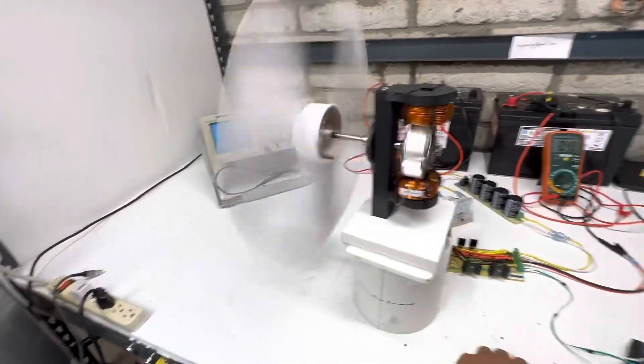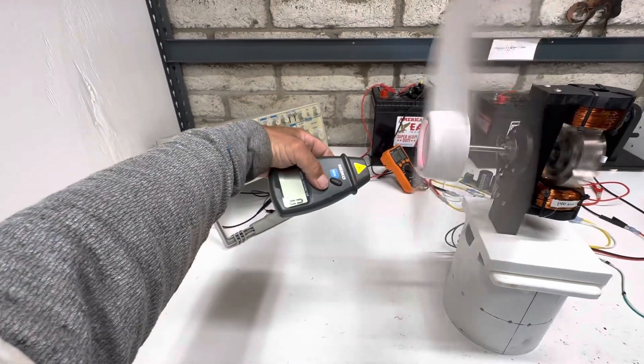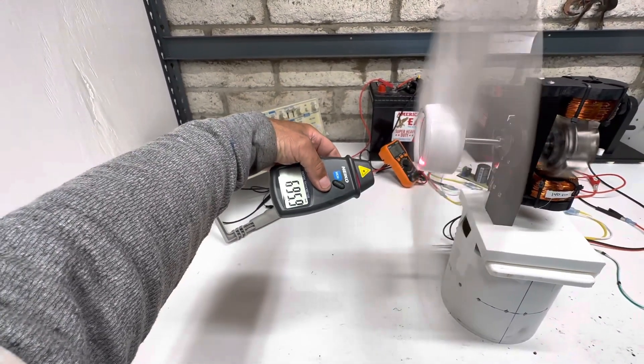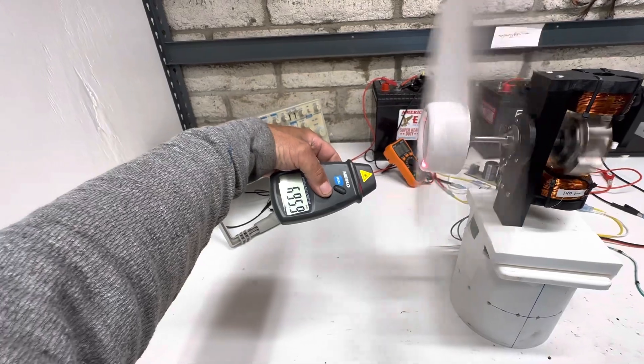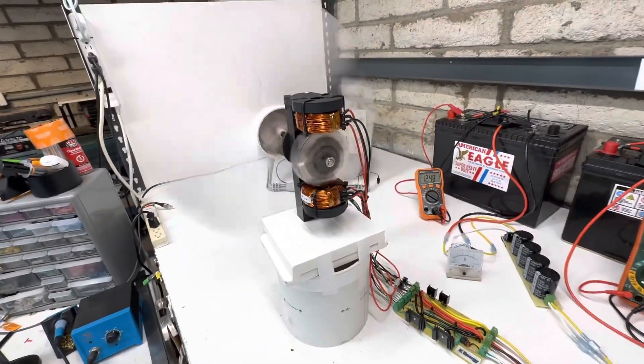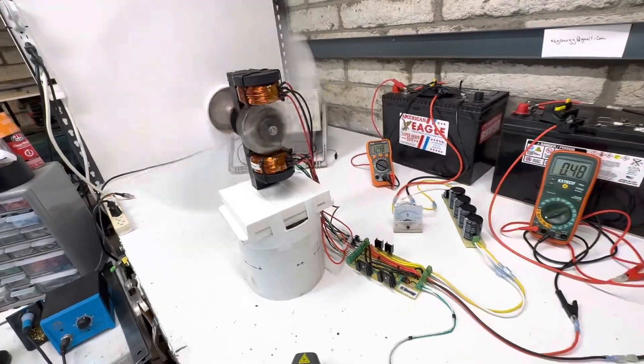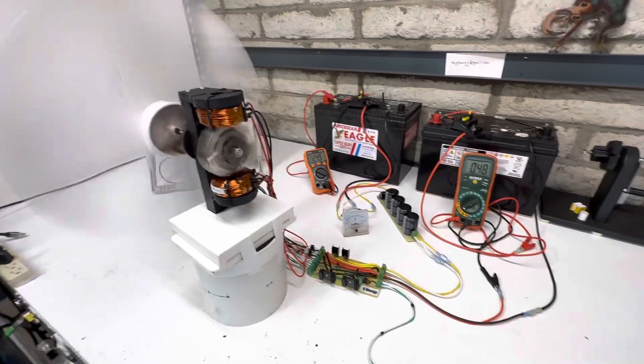Let's check our speed — before we were at around 400 to 500, so now we're almost 700 RPMs. Adding another circuit and some new coils, we're gaining RPMs and getting much more efficiency. Let's keep bringing this thing up.